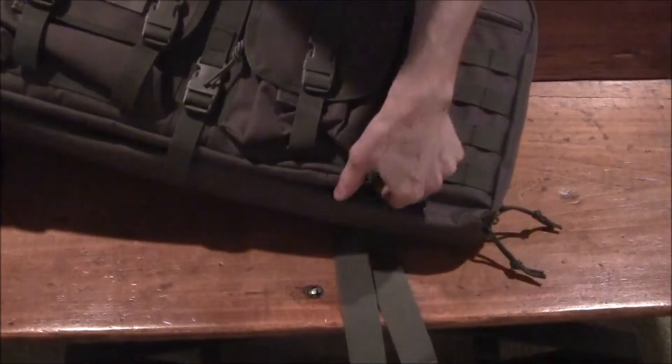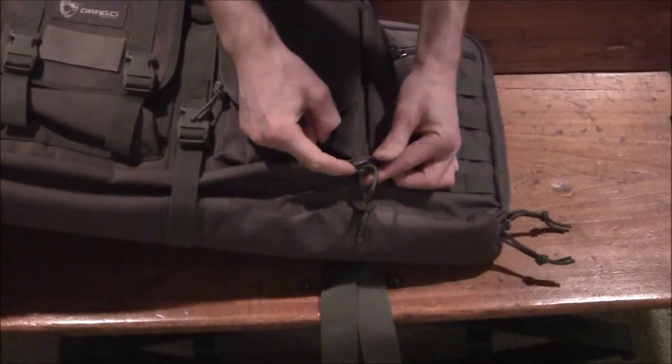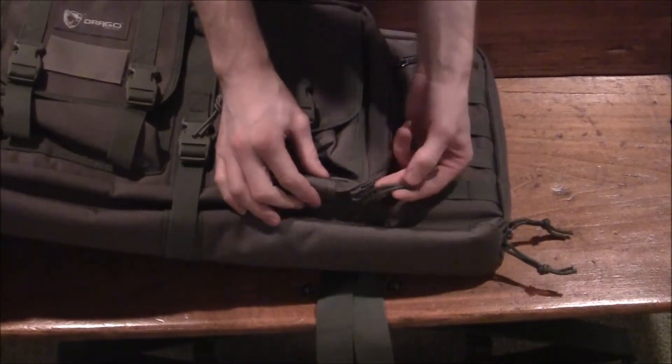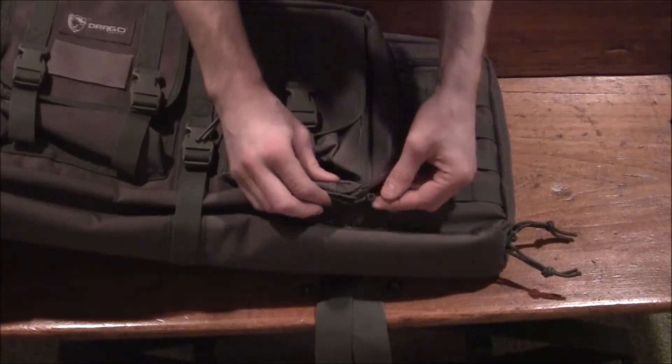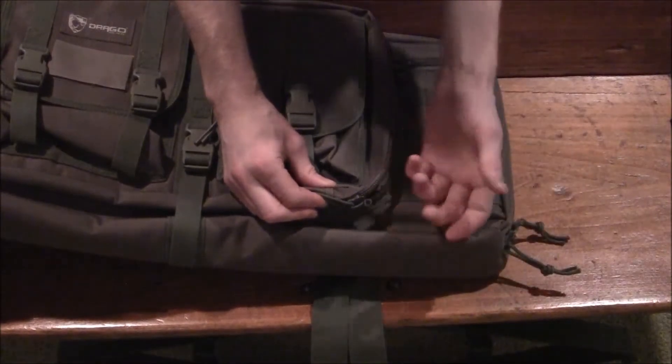All of their zippers are a nice heavy-duty thick zipper made out of metal. They all have a pull cord tied onto them and holes for locks so you can lock it up.